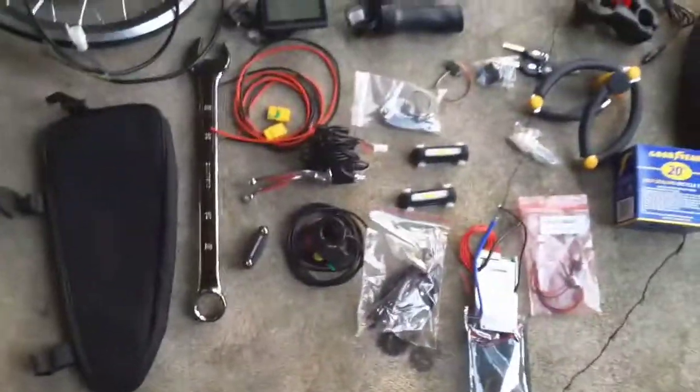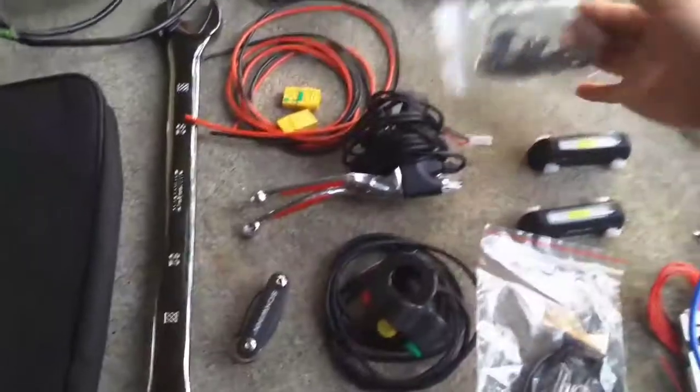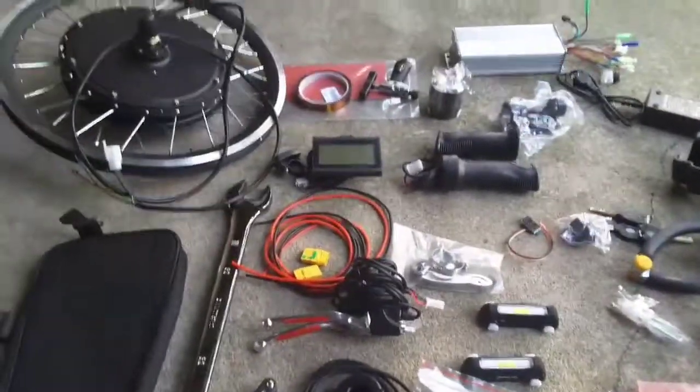Like I said, it's just the batteries I'm waiting on. The batteries should be here within next week or so. This is quite exciting.